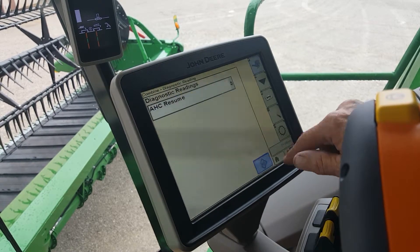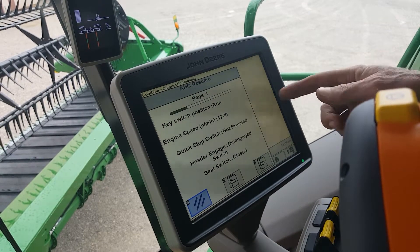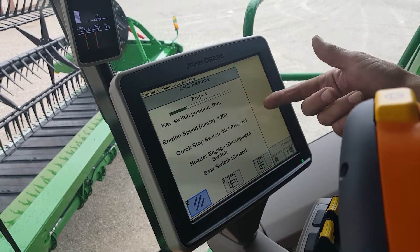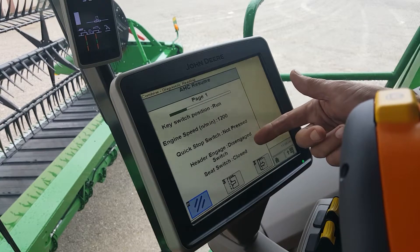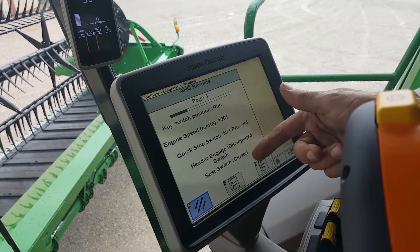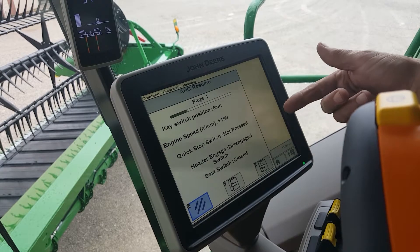Press Enter. This will tell you that the key is in the run position, engine speed is 1200, quick stop's not pressed, engine header engaged is disengaged, and the seat switch is closed — that means you're sitting in the seat.